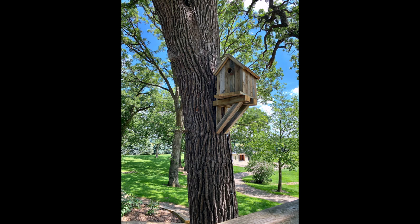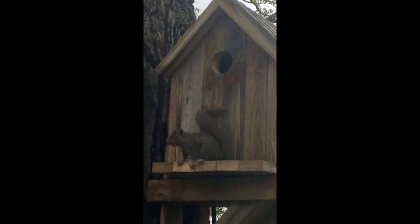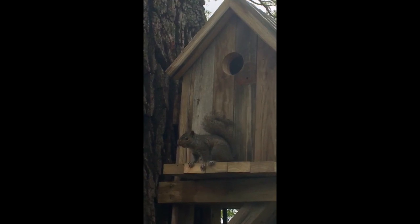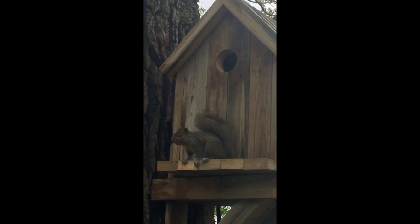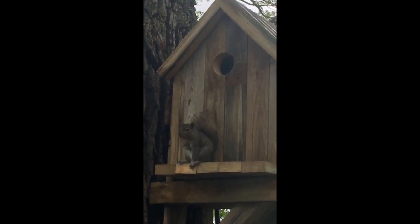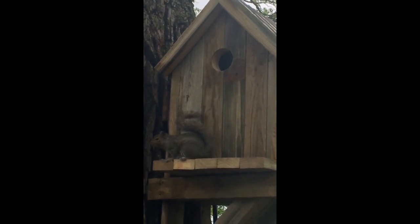Welcome back to another episode from My Backyard Friends. This is part three of the ultimate squirrel house build. As you could tell from the end of part two, it wasn't long before we had a visitor. If you haven't checked out part two yet, I'll leave a notification in the top right corner with a link. Like I said, we had our first visitor within the first two hours — it was awesome. Everything in the box worked correctly, the camera went off like it was supposed to and videoed the whole clip, so here it is.